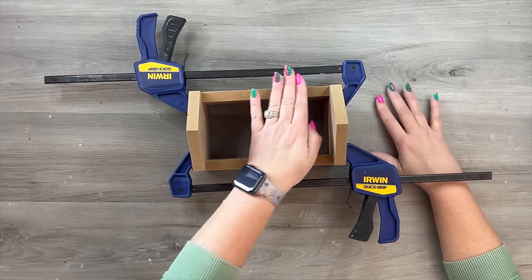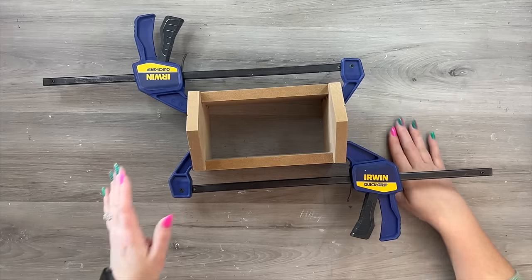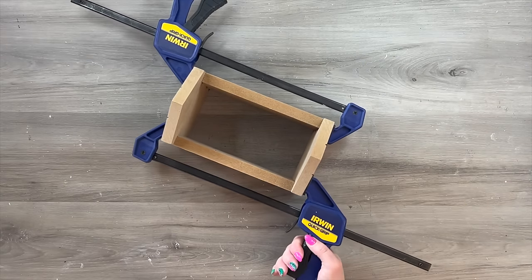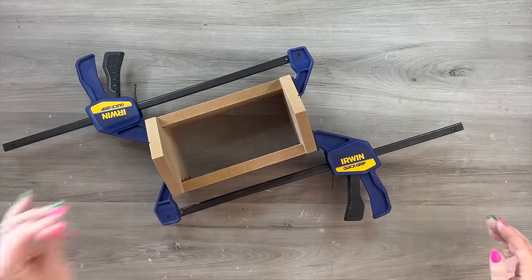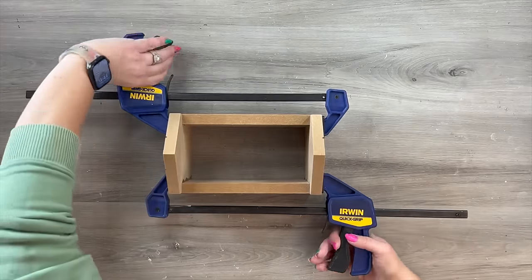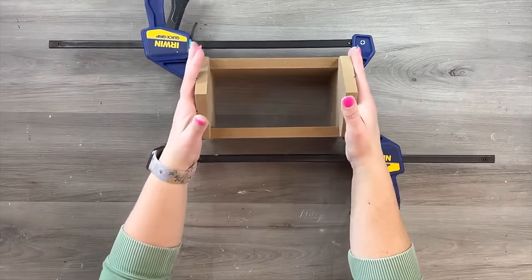I need to kind of scoot that in a little bit more, push it down, make sure it's got a really even surface. With that E6000, a little bit of movement is okay. The clamps squeeze on here to get that really nice firm, tight hold. I just leave this overnight and give it one last little squeeze so it can dry completely.